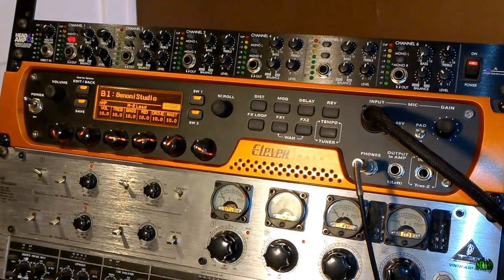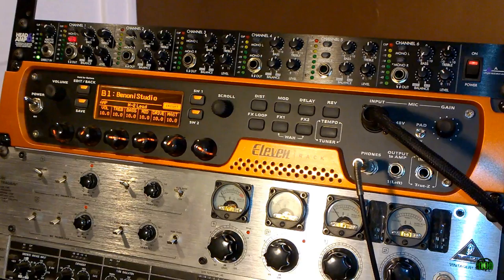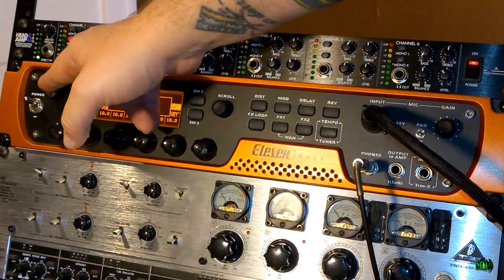Of course, we could power it on if we wanted to, and then hit play on Pro Tools. You can see I'm getting a little bit of signal here, and I can go ahead and adjust my main volume.